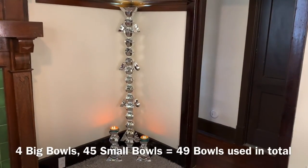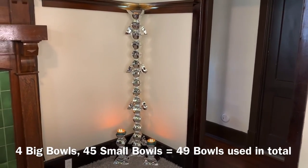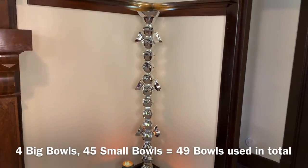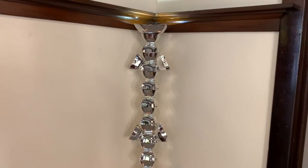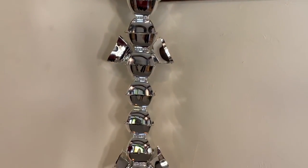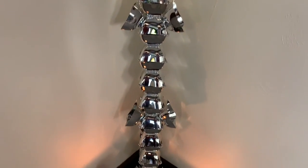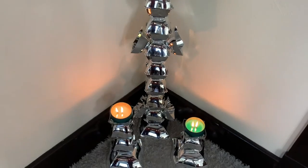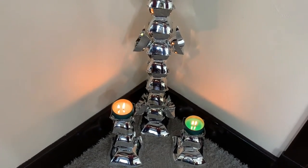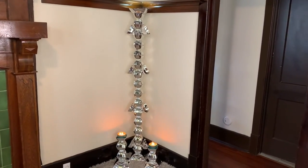I used four big bowls and 45 small bowls, so that's 49 bowls in total that I used to create both of these projects, and I think they turned out amazing. Tell me what y'all think — please like, comment, and share. If you're curious to see what else I can create, hit that subscribe button and turn on your notifications so you don't miss my next video.